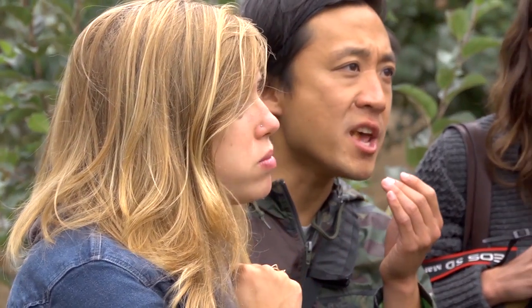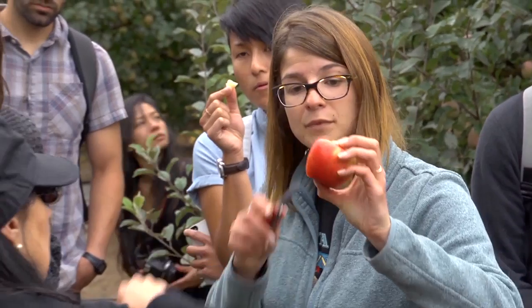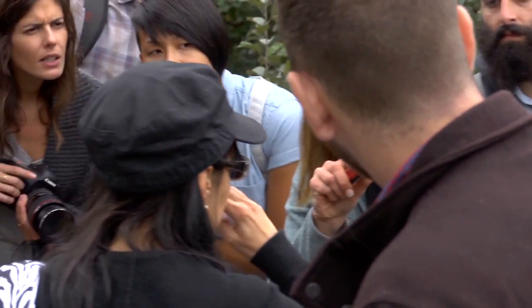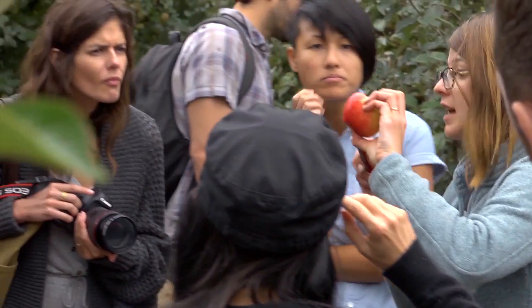Do you see what I'm talking about? That's water core — that right there. So that's basically just concentrated sugar. Extra flavor.